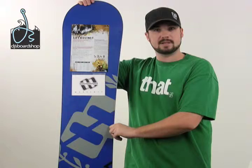The Lithium offers a full tip to tail wood core, which gives it a nice consistent feel and nice pop. It also offers a radial side cut, which makes turn initiation very smooth and consistent. It offers an extruded die cut base, so you can kind of tell the graphics just pop right off because of the die cut.